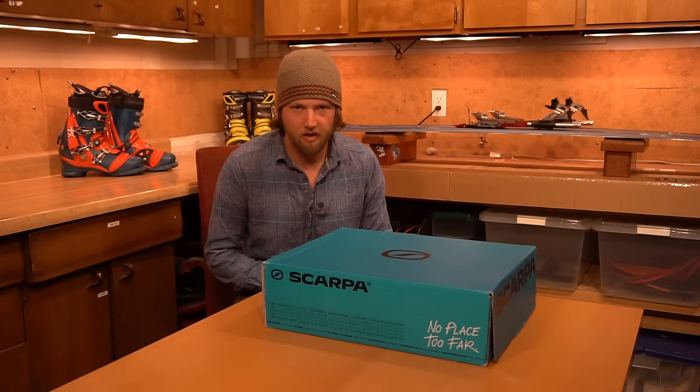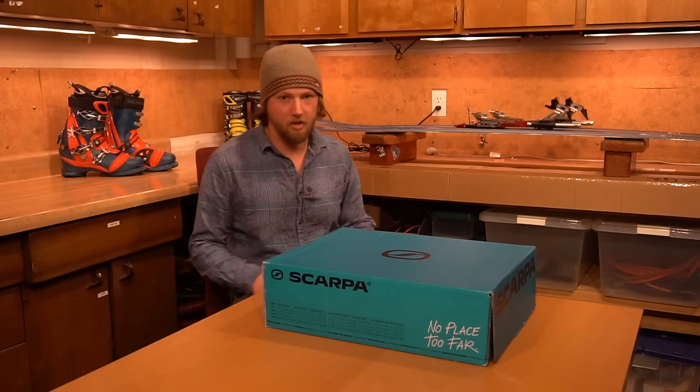How we doing, Telefolk? It's Brian from Cascade Telemark here with a very exciting video for you from my shop slash cave.